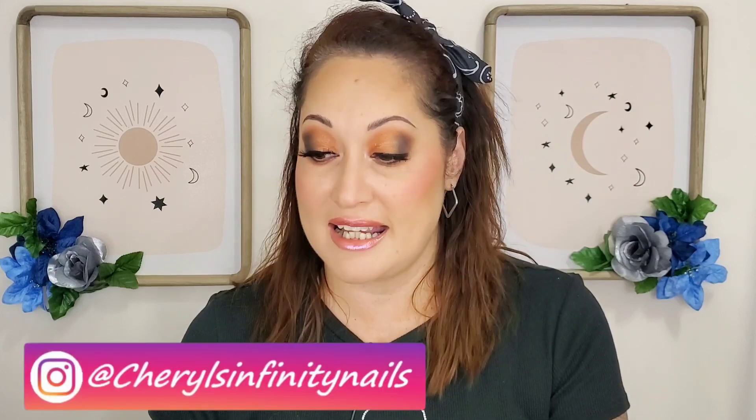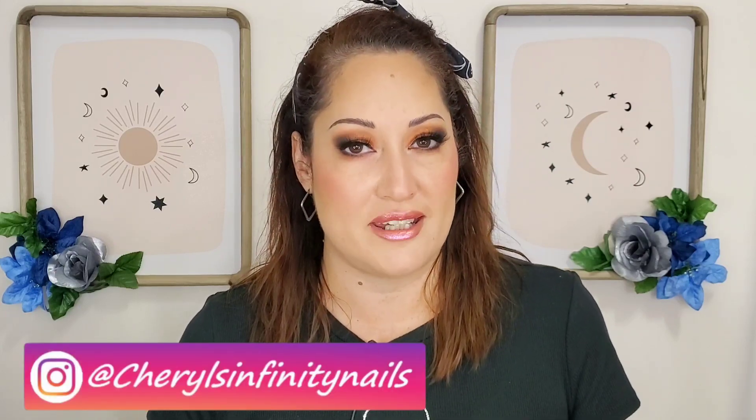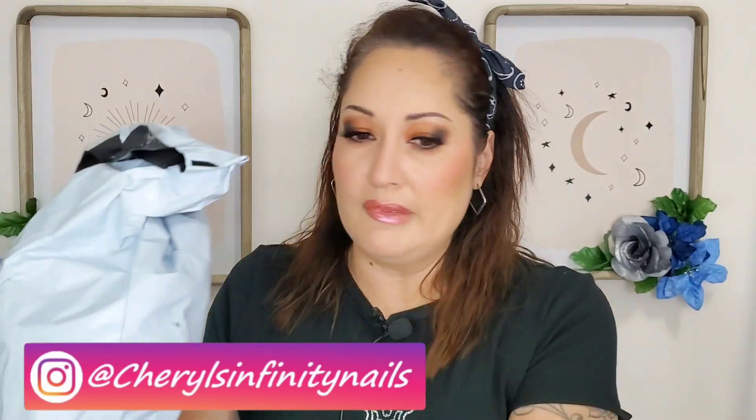Hello beautiful people, welcome back to my YouTube channel! Today I'm excited because my package came in from Shein and I want to show you what I got. It comes in this big bag — the last time I did a Shein earring haul was about a couple of years back, so I wanted to do an update and see what I found. I found some good stuff, let me just dump it here on my desk.